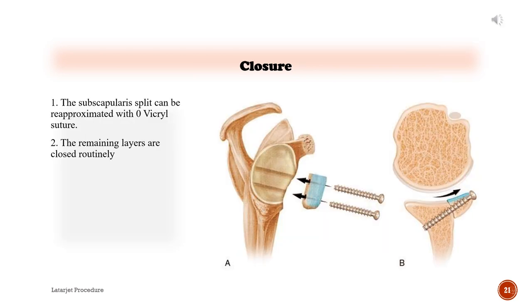Closure: 1) The subscapularis split can be re-approximated with zero Vicryl suture. 2) The remaining layers are closed routinely.